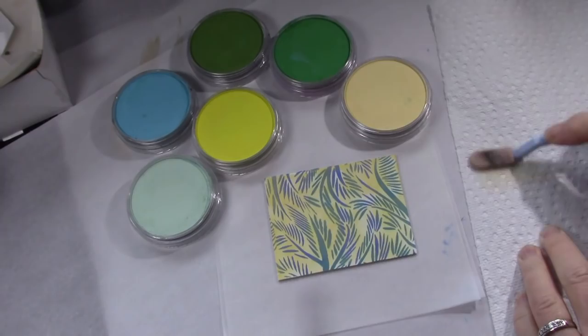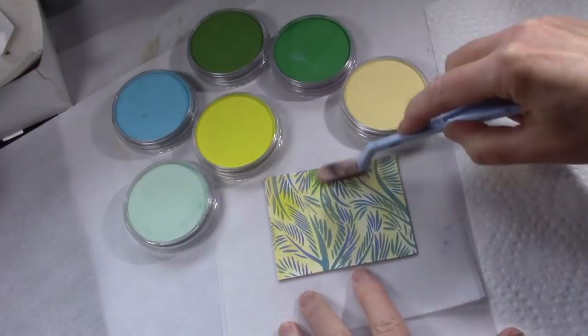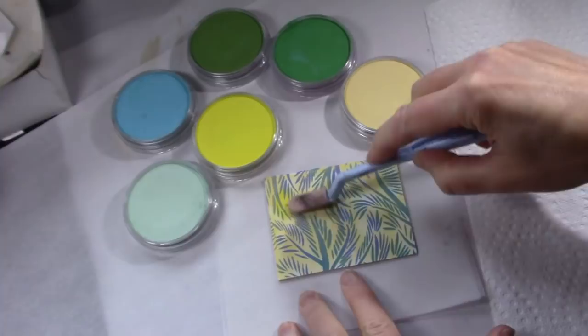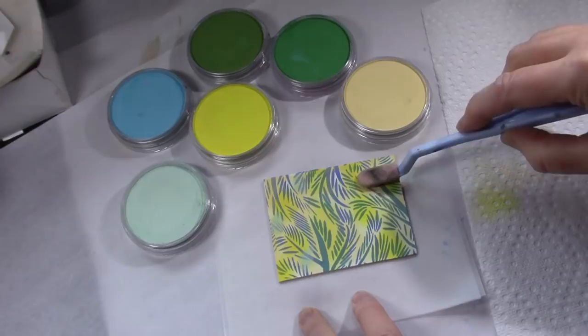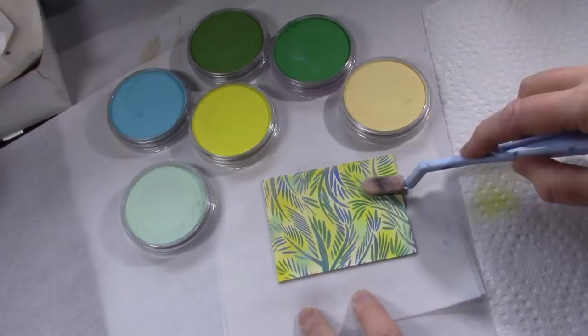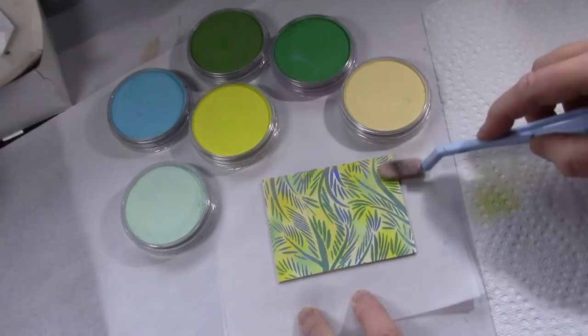Clean the applicator on a paper towel between colors, then begin layering other colors on randomly. One of the things I love about pan pastels is that you can layer the colors — something you can't do with mica powders. Pan pastels come in a wide variety of colors; most are matte but there are also a few metallic ones that are very similar to mica powders. This turquoise I'm using here is probably my favorite color — I find myself reaching for it time and time again.